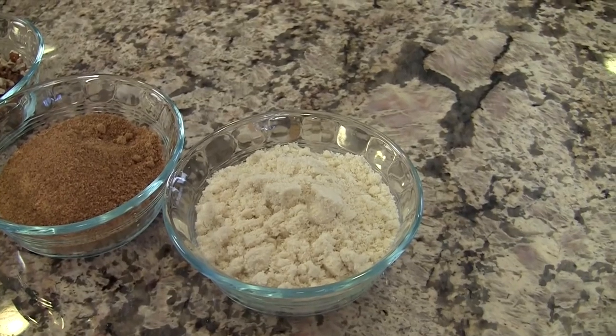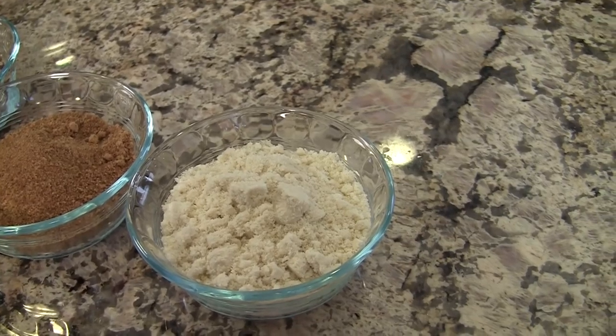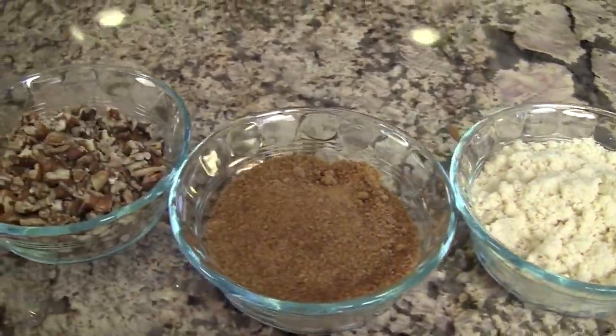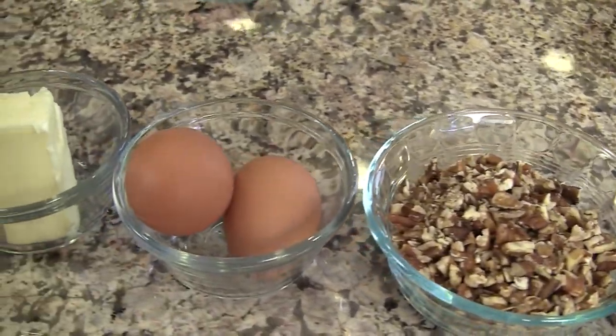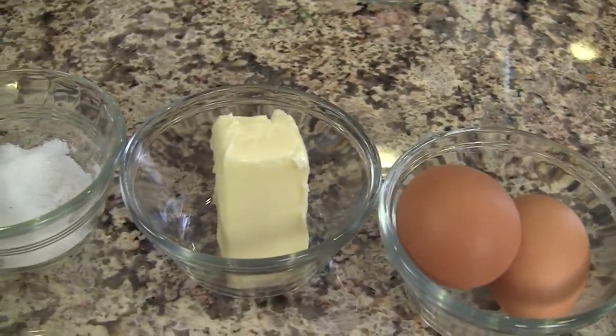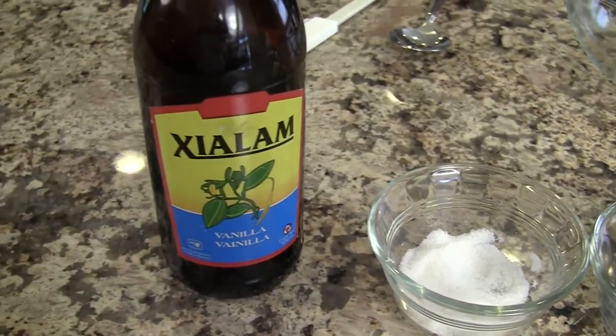This recipe is super quick to make and put together — you're going to love it. So let's go over the ingredients. First off we have our almond flour, we'll need some coconut sugar like I mentioned earlier, some chopped pecans, two eggs, some butter (I'm using organic butter), a little bit of salt, and a little bit of vanilla extract.